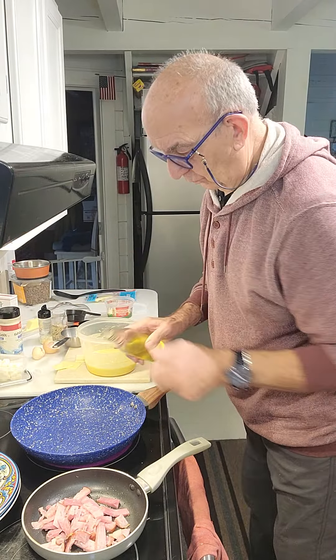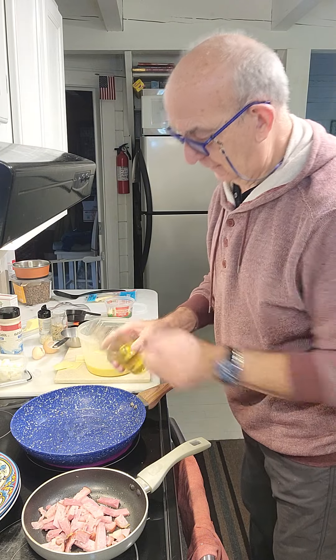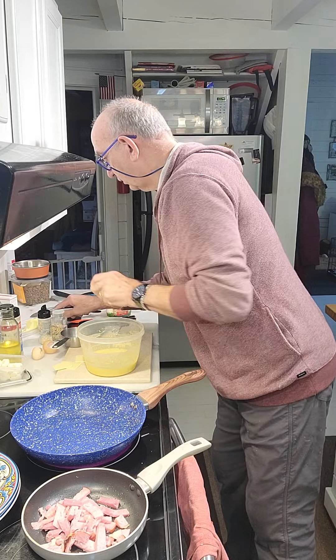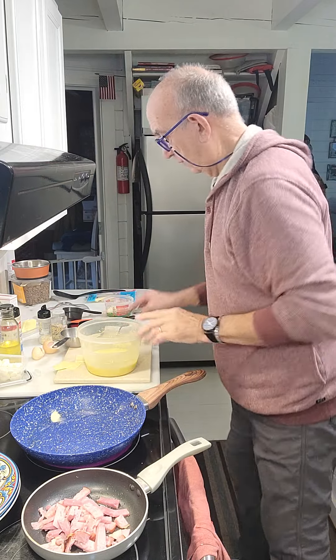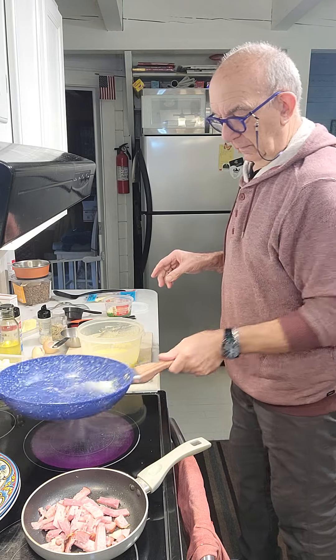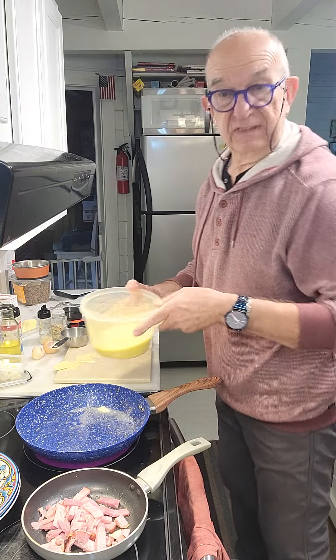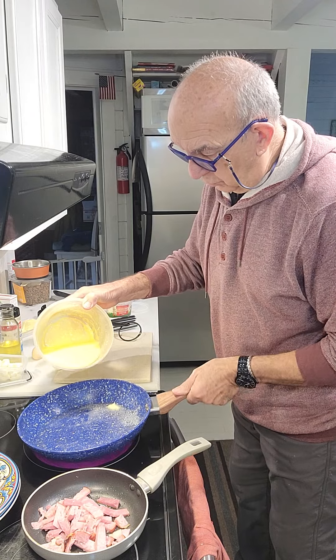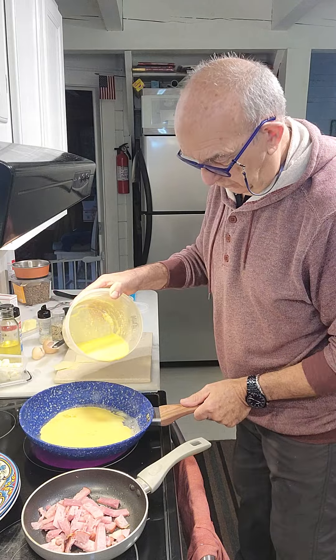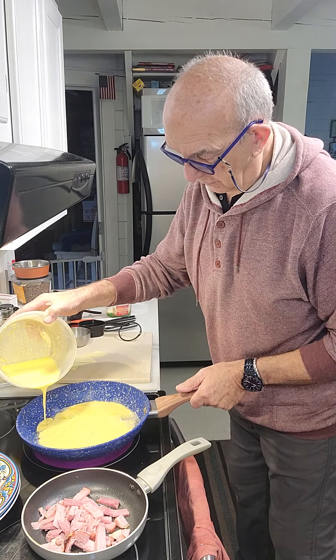A little bit of oil. And butter, just a little bit. There we go. So, until now everything is fine. Don't make it too big — like a crepe, if you know the crepe. There we go.